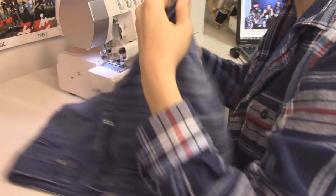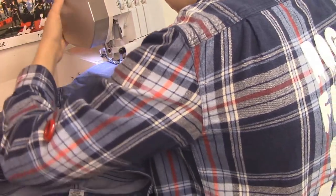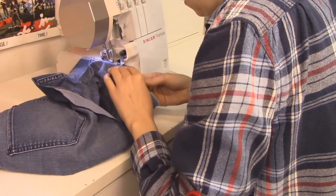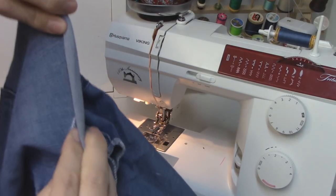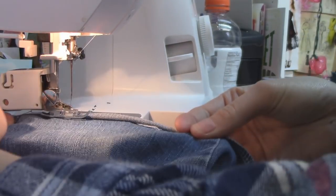Now for a third technique - I have a serger. Obviously if you don't have one this won't be an option, but I'm just stitching around the edge of each pant leg. I'm not cutting anything off here unless there's something to even out. With the serged edges, I can fold it in twice and it's gonna be a perfect edge - the measurement stays even the whole way around because I have a guideline to go by.